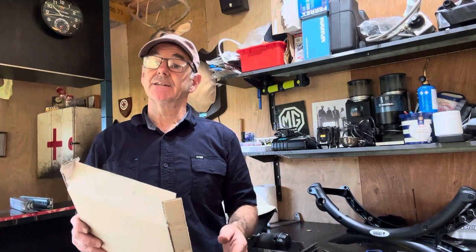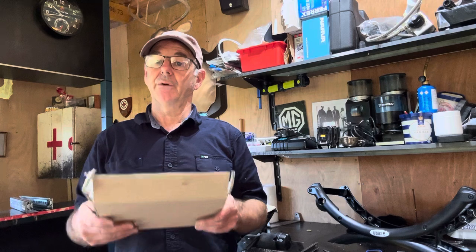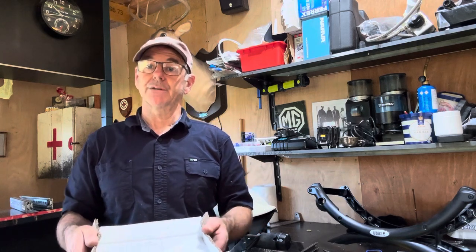G'day, Gus from Wait Before You Drive. If you haven't had your caravan weighed, get your caravan weighed. You'll know whether you're legal, whether you've got insurance, and whether or not the caravan's going to handle properly when you're pulling it.